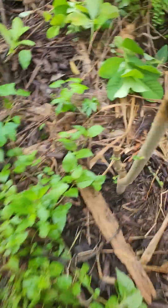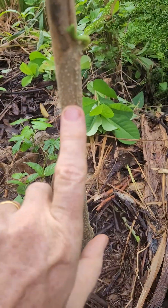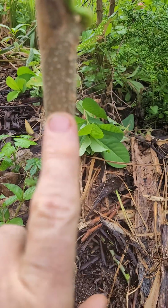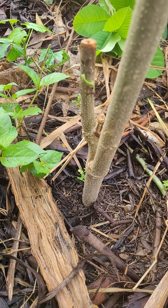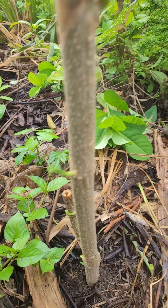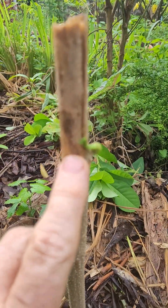What I wanted to show you was this branch — it's about finger-thick moringa. This is a branch I cut off when I was pruning, chop and dropping the moringa plants into the tree rows, and this particular branch I just threw down as part of the chop and drop.